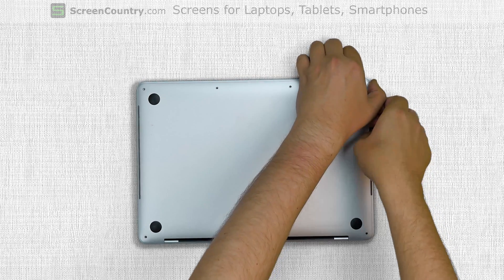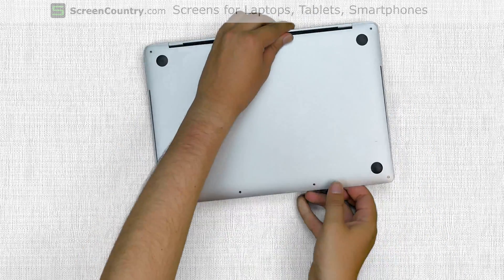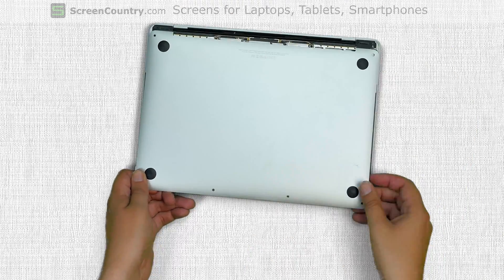Pry open the front edge of the cover, unsnapping two mountings underneath. Turn the laptop around and slide the cover away from the hinge.